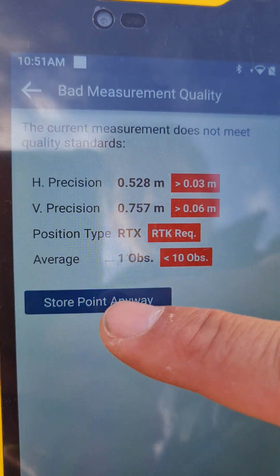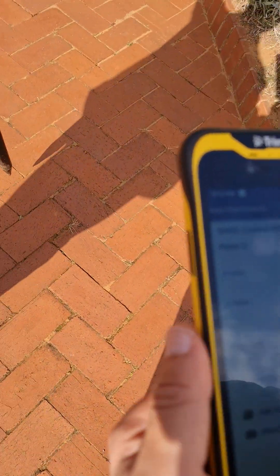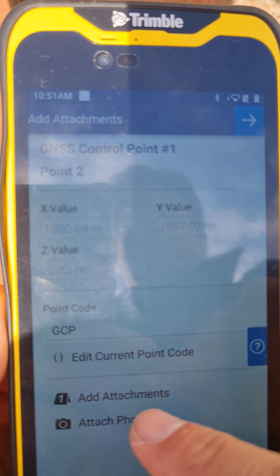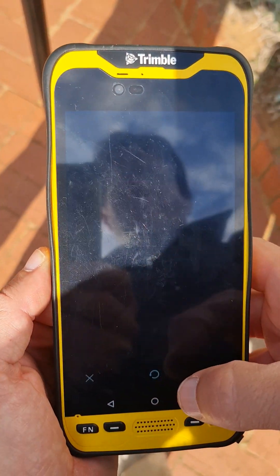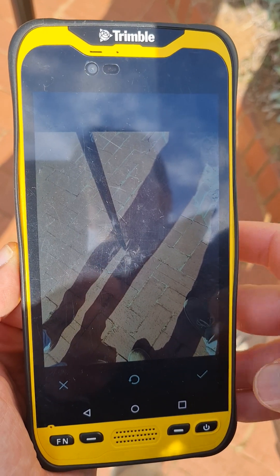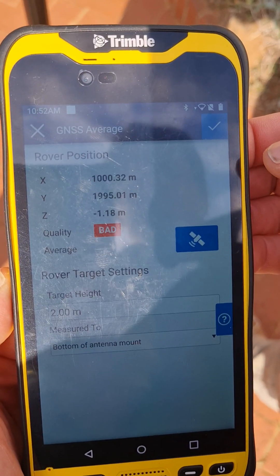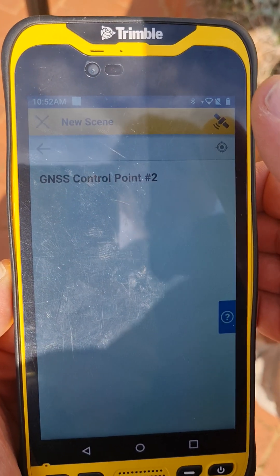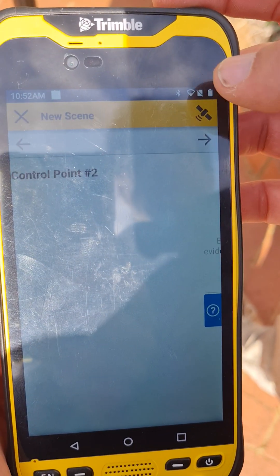The current accuracy is about half a meter but I'm just going to store it anyway for this video. We go to our third point — whatever feature that may be. You've got the option to add attachments and add photos, so you take a photograph of the feature you're referencing so you've got a record of it when it comes back into Capture. We measure our second control point and store it anyway.